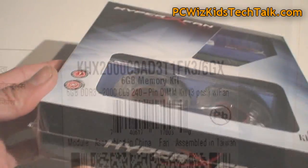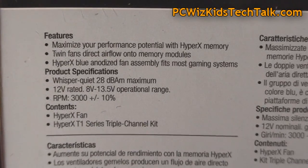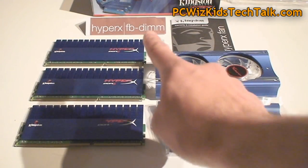It also comes with the HyperX fans which are going to cool it off, so it's all in one. Here are the specs for those fans in case you're wondering about that. They're blue LED fans, so very nice.